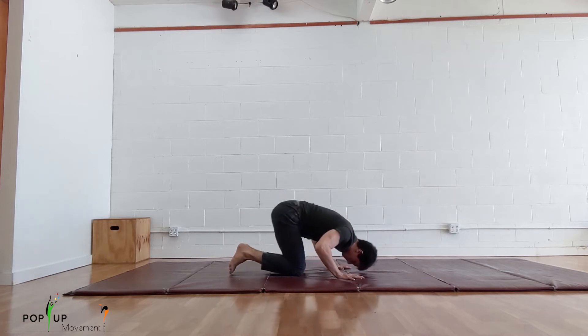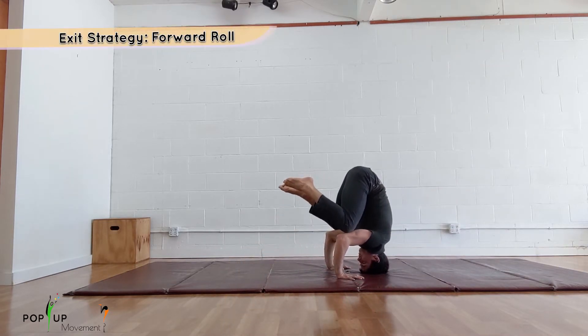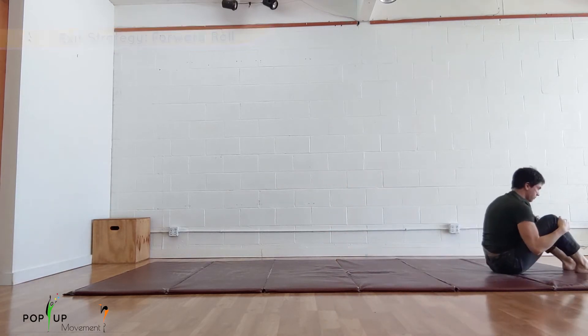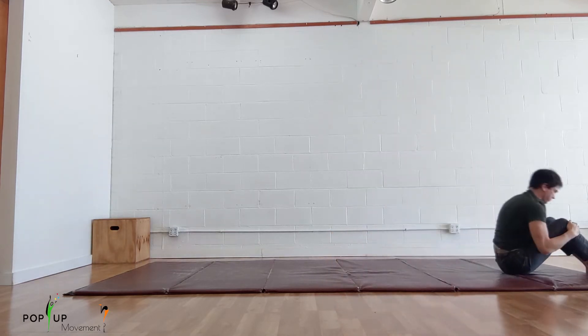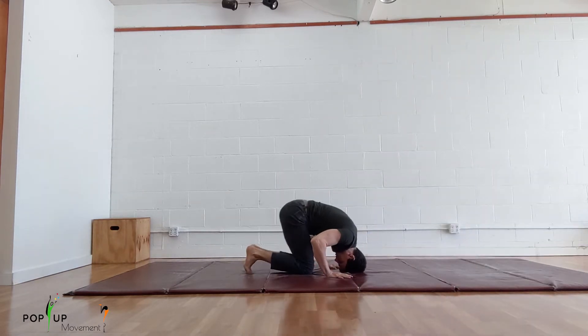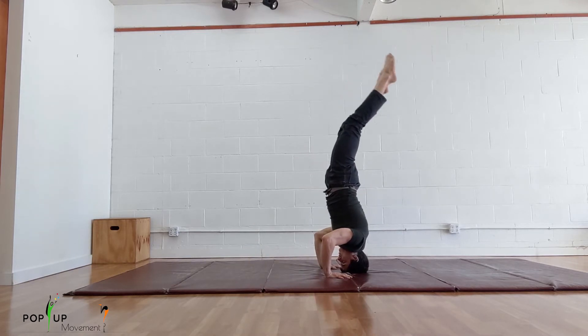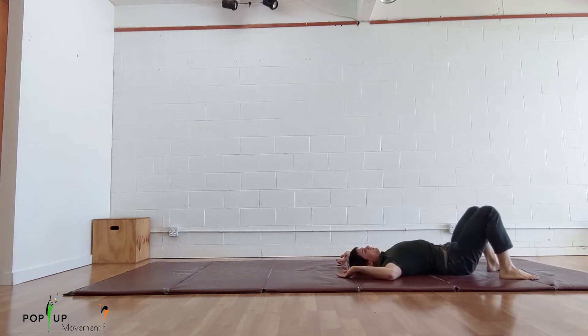When training your headstand it's likely that you will lose your balance and fall towards your back. When this happens you should tuck your chin and do a forward roll. What you don't want to do is arch your back and touch your feet to the ground first. This is uncomfortable and if you allow it to happen a lot it's harder to develop control.